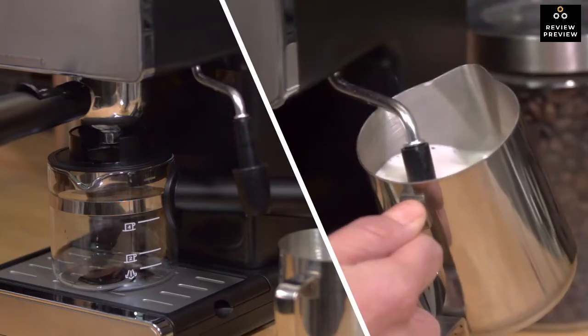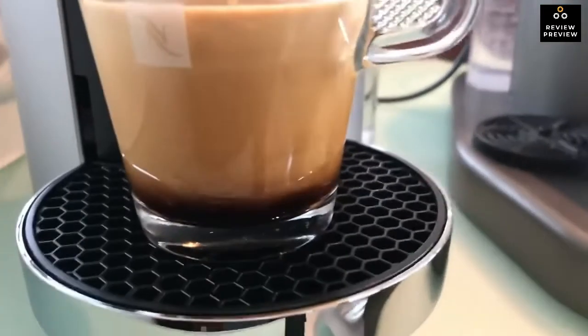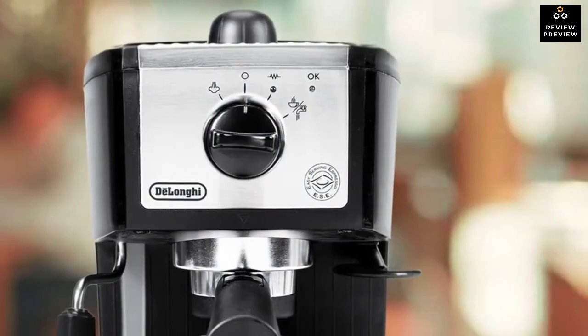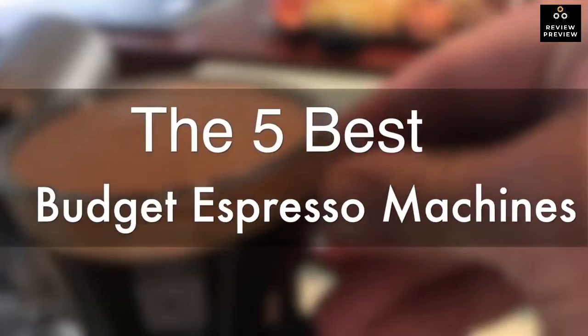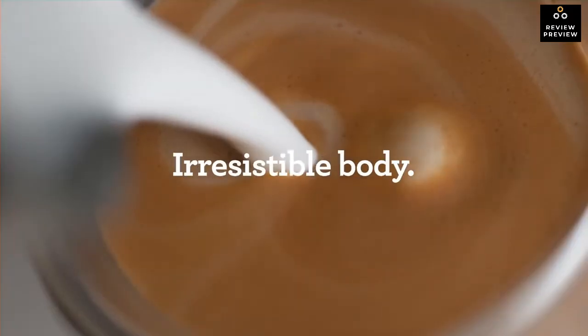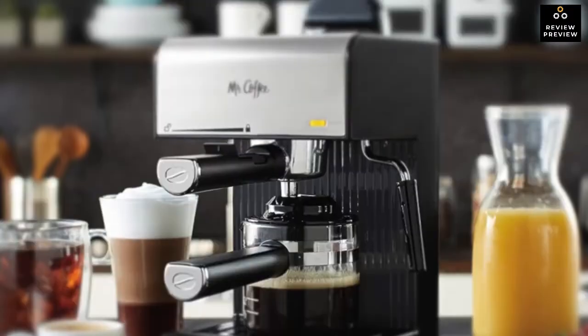Are you wondering what's the best budget espresso machine for this year? If so, stay tuned, because by the end of this short video you'll know exactly which one to choose. We're going to check out the five best budget espresso machines on the market. This list was made based on our personal views and is ranked based on price, quality, durability, and more.